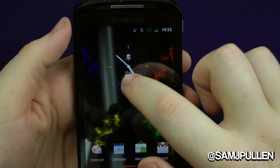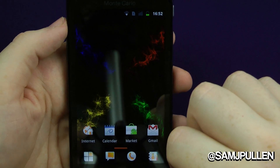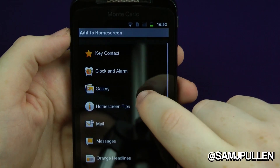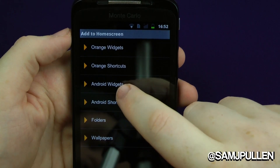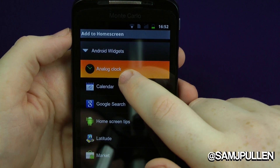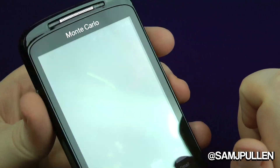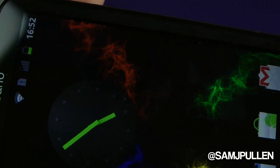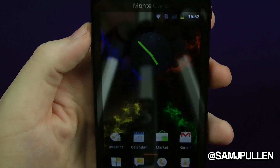Let's get rid of that orange wallpaper — there we go, that one's much more Nexus-y. The screen's pretty decent, pretty bright and vivid — not the brightest on the market but it's on full at the moment. Let's get rid of the crappy orange clock widget, chuck it down to the bottom, and add the Android clock widget instead. My personal recommendation would be to have the Android clock over the orange one.